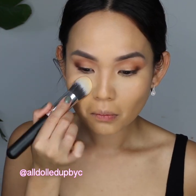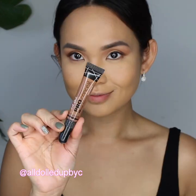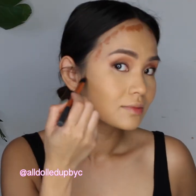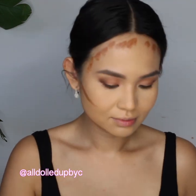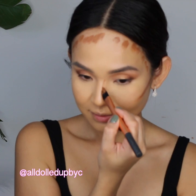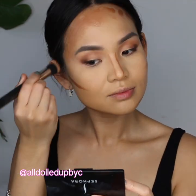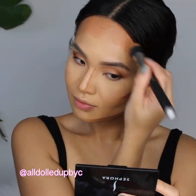I set this with the Rodial Banana Powder. This banana powder is so fine and it's the perfect brightener for my skin tone. To contour, I'm using the LA Girl Pro Concealer in Beautiful Bronze, putting it along my forehead, sides of my cheeks, and side of my nose.